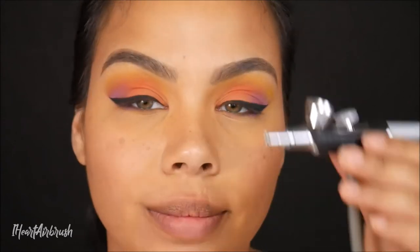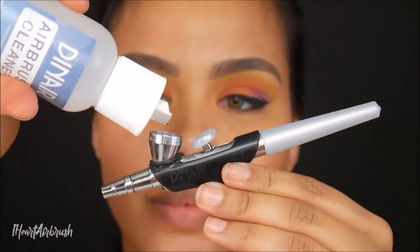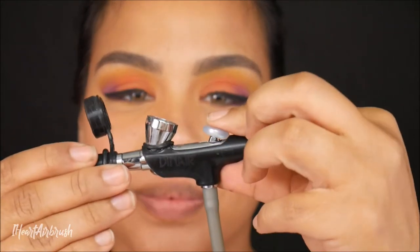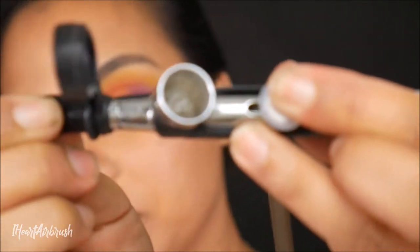Now that that's done, it's time to go ahead and clean out my airbrush. I'm just going to take a drop of cleaner and a few drops of water. This is just exactly the same as what I did on Facebook Live — this is just a recap. I'm going to take my cleaning cap, place it over the front of my nozzle, and then pump the front of my cleaning cap after pulling back on the lever.